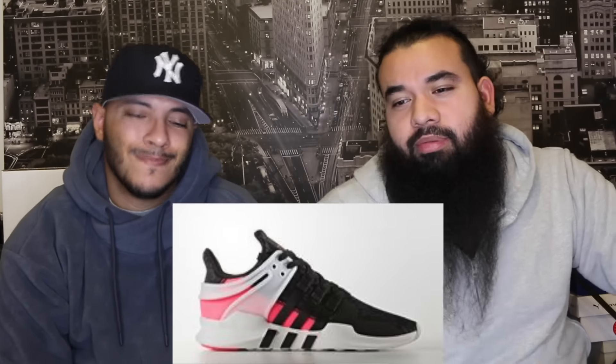Next up, the EQT Support ADV Advanced — half black, half infrared pink. That pink is fire, but I don't like that plastic piece; it throws it off a little bit. They're killing it though. Allegedly $110 for both of these — good price.